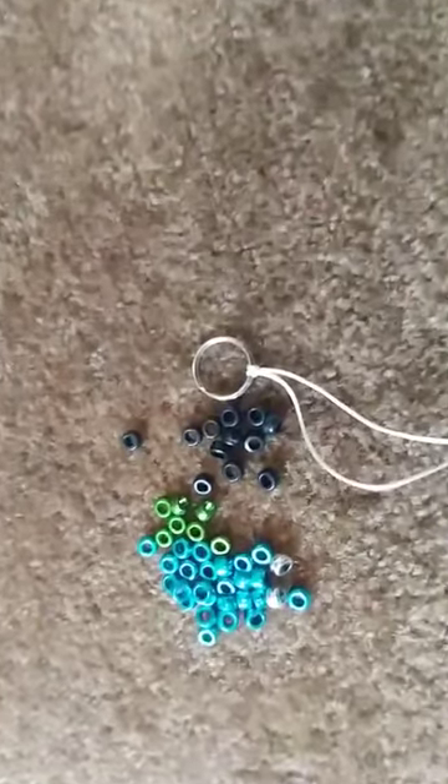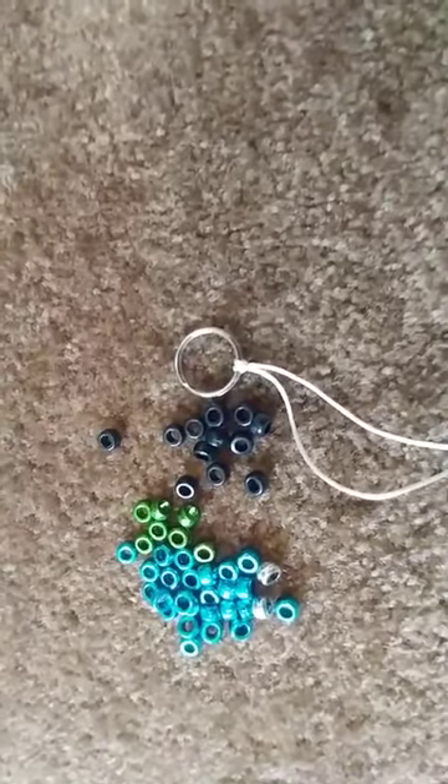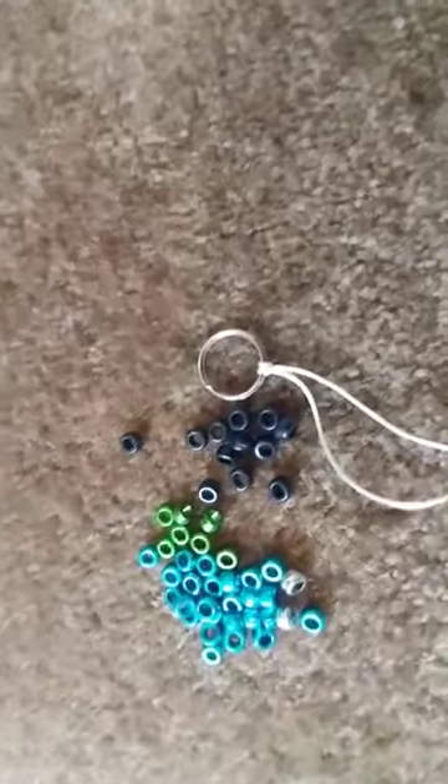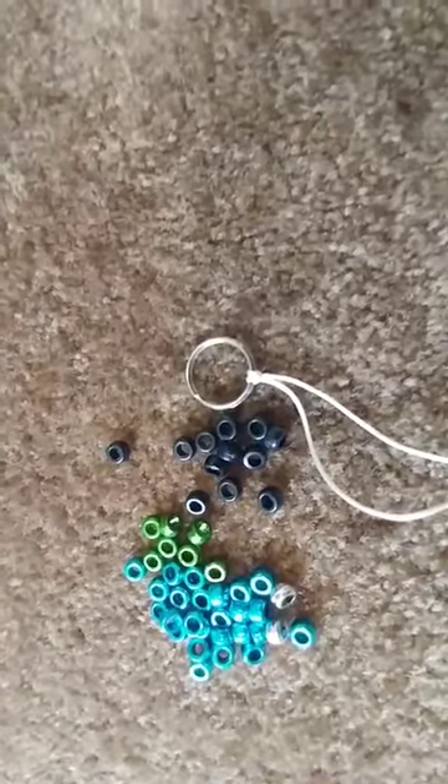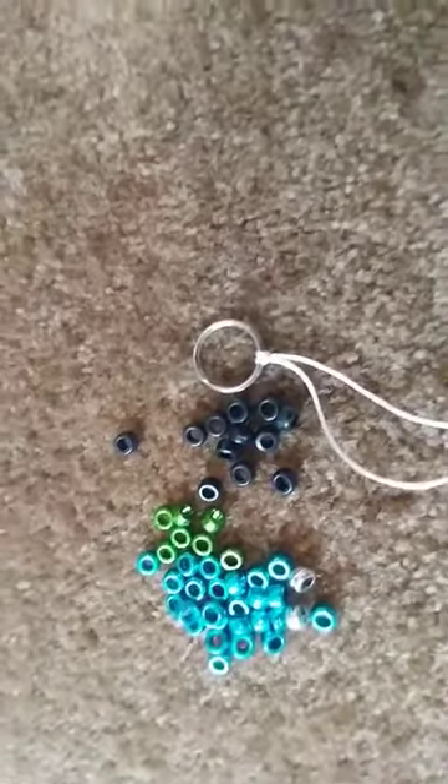Then you're just going to pull it taut. Once you are done with that, it should look like how you see right there. Then you're going to start stringing your beads.